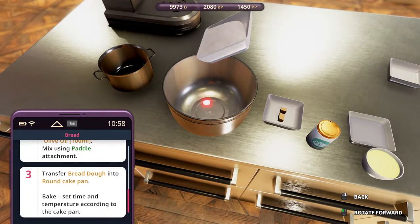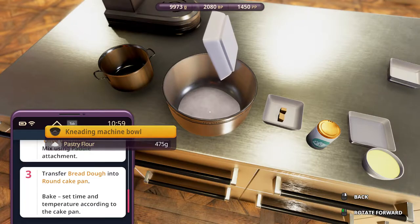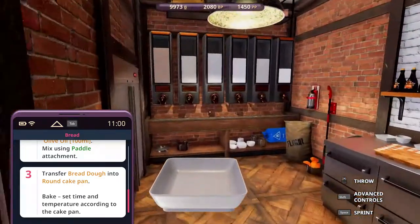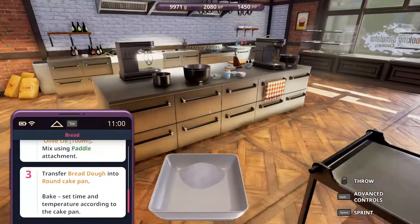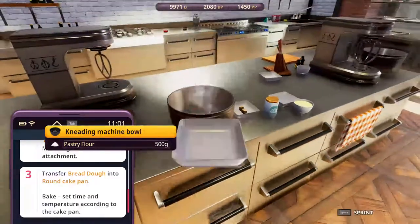Pastry flour. We still cannot rush, though. Even a little bit quicker and the pastry flour is insufficient. So let's get more — 25 more. Yep, it is 25. Pour that in. Good enough.